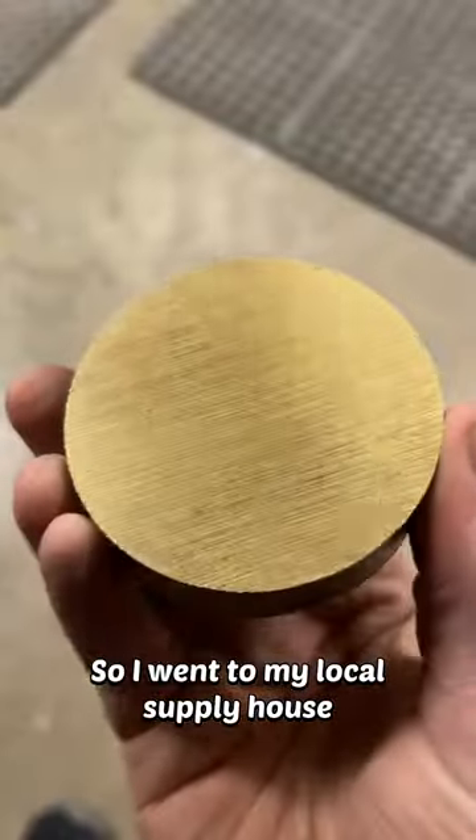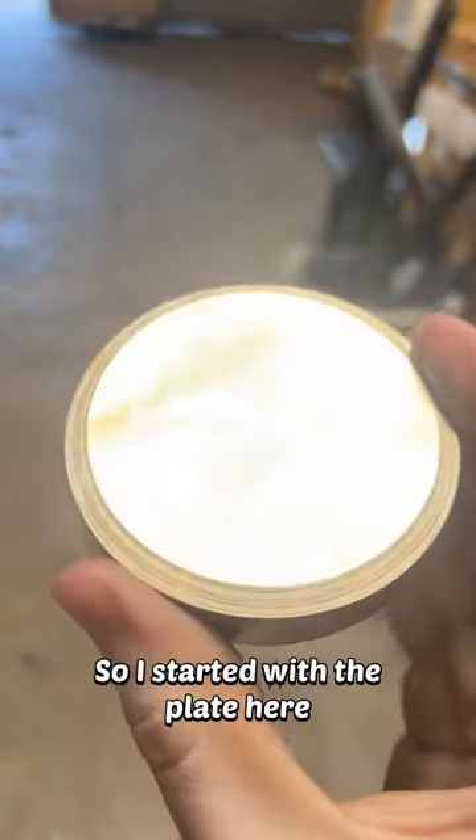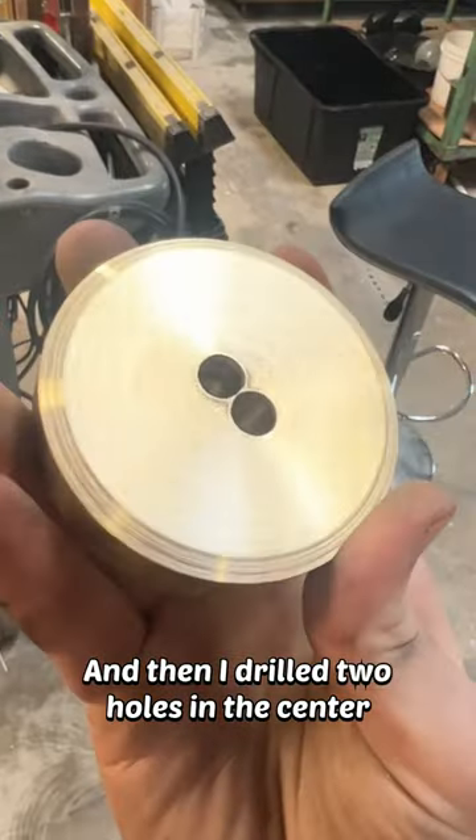I went to my local supply house and picked up all the brass components we're going to need, then I began machining everything down. I started with the plate, added a little bevel, and then drilled two holes in the center.